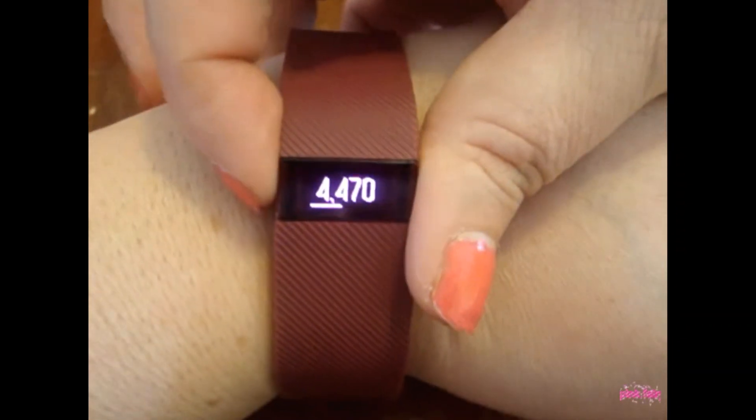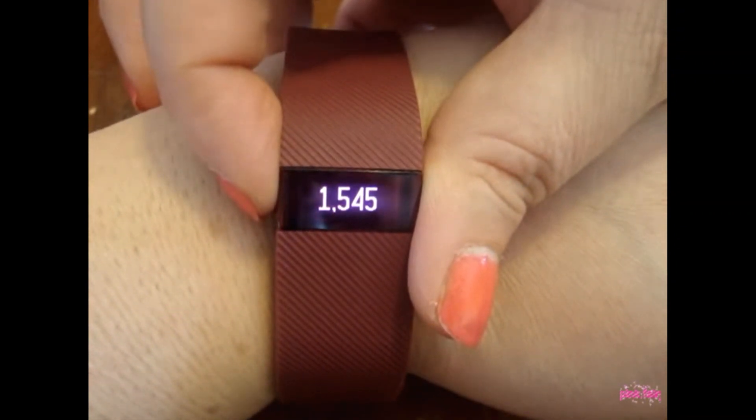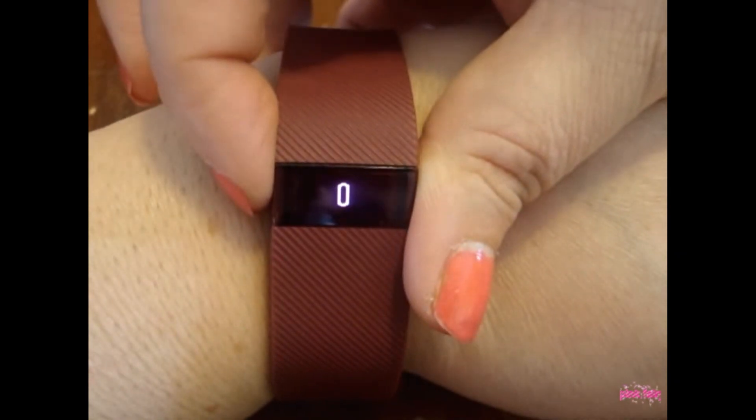This has got the time, the steps, that's miles I've done, and how many calories you burn.